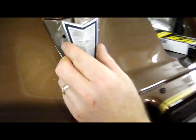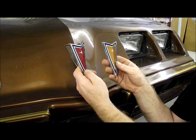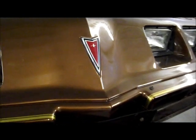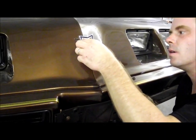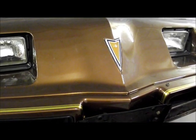As you can see, that was horrible. Now these OER GM authorized reproductions come in two colors. You have your standard red, and this red unit came on most 1977 to 1981 Trans Am, Firebird, Esprit, and Formula models. You also have a gold, and the gold came on some of the black and gold special editions and also on some Esprit models.